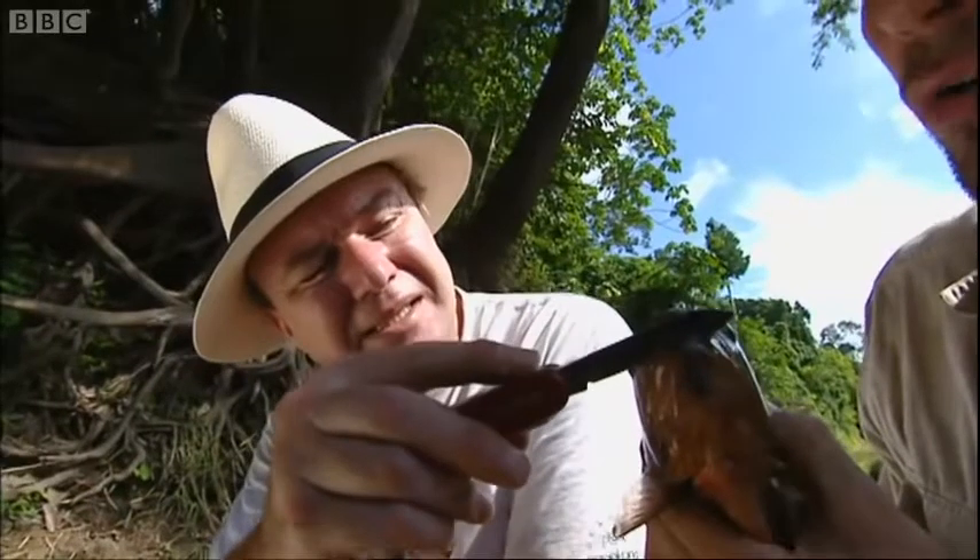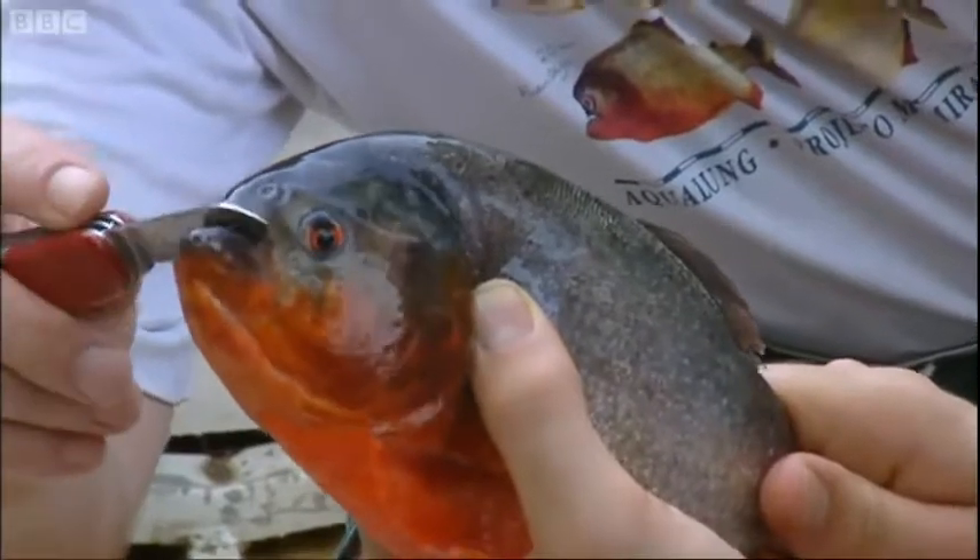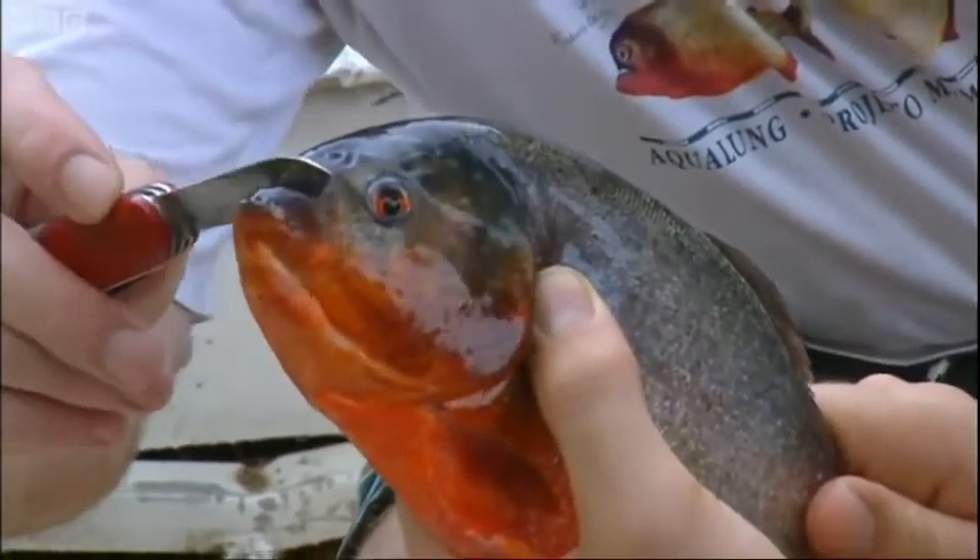Let's get some idea of how much it bites. If I put the blade in its mouth... Oh, my God! That's incredible. That sound is just — oh, my God! You see? Bang, bang. They will actually cut through metal.